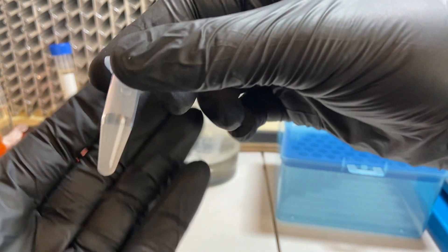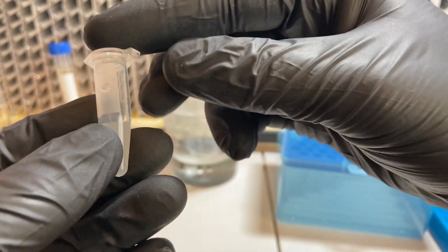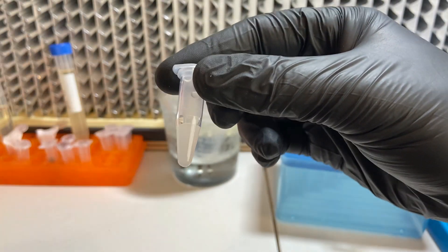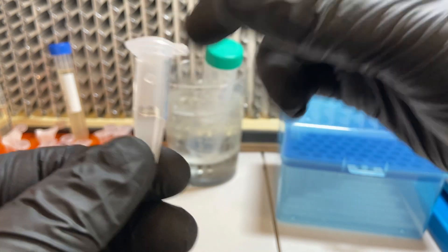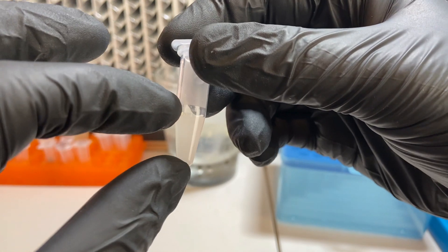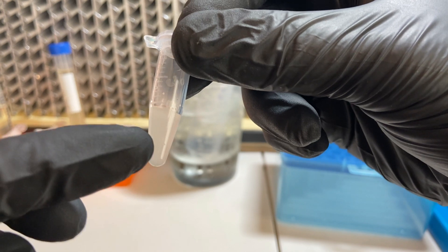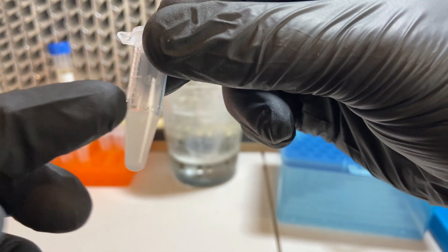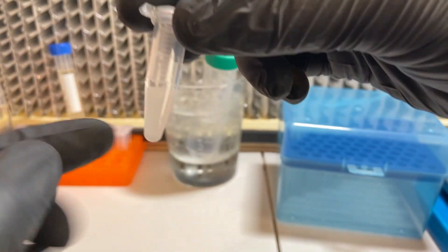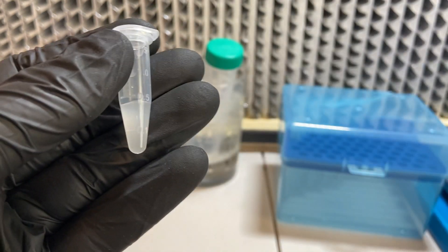Here is the final resuspension of the bacteria I've scraped off the plate. The protocol calls for a final resuspension of 40 microliters, which would go directly into the electroporation cuvette. But because I suspect I've been using too high a concentration of bacterial cells, I diluted this by a factor of 10. So instead of a very strong concentration, I now have a 10x dilution and I can just draw off 40 microliters and try that.